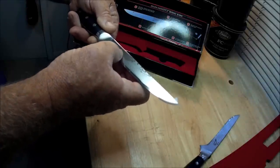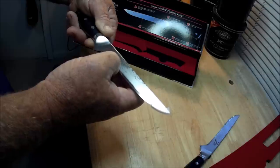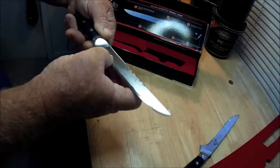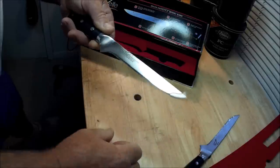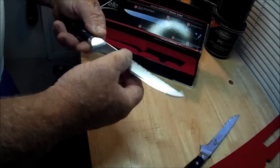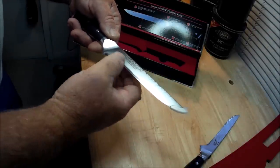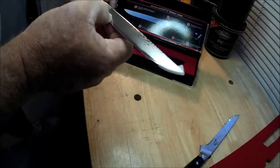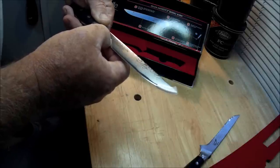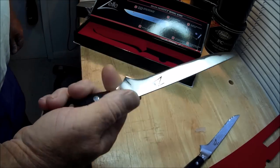Japanese VG10 super steel, 67 layers of high carbon stainless steel, liquid nitrogen cooled with a hardness code. A lot of knives are hardness rated — the blade hardness rated many times at like 56, 58. These are a 61, 61 plus or something. So I'm sure I'll cut myself with these, but man, you want to talk about a substantial knife.